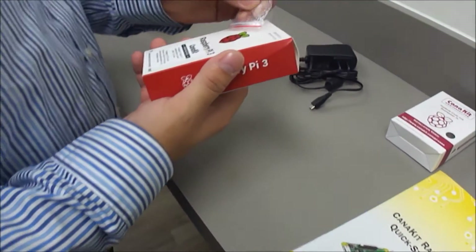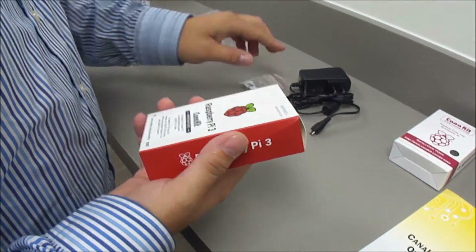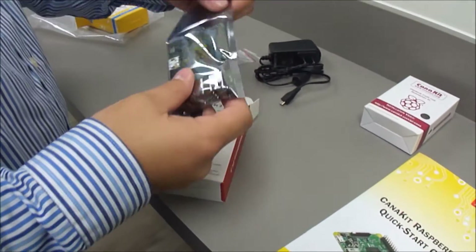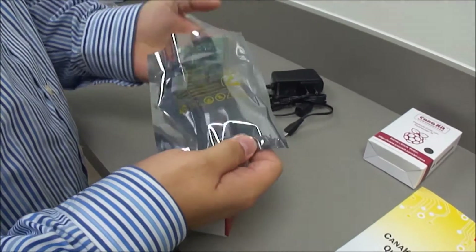And those are the little heat sinks to attach to the board. Sorry about the noise in the background — they are working on the office space next door, so that's going to be pretty annoying. Alright, and there is the Raspberry Pi.